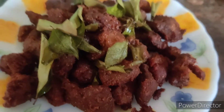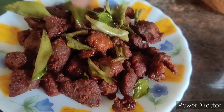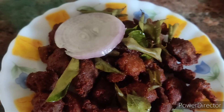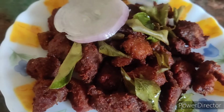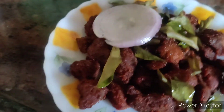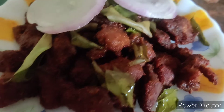Now our beef chili is ready. It's very warm and colorful. We don't add food coloring — it's very healthy. After frying it, it's very soft.